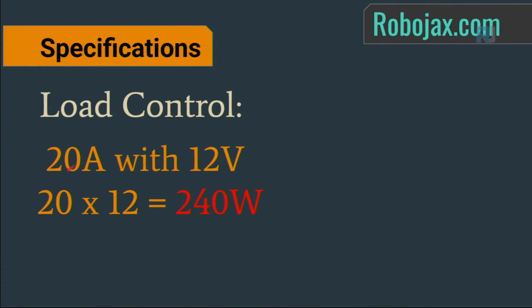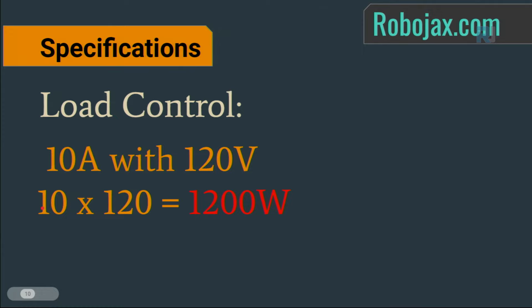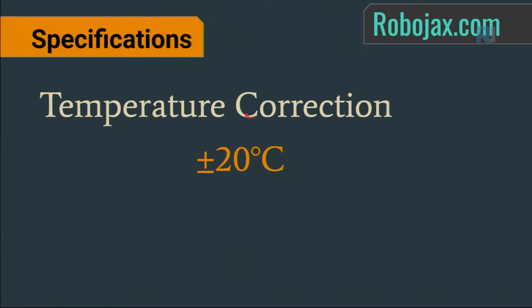For example: at 12V with 20A, the maximum load is 240 watts (20 × 12). At 220V AC with 10A the maximum load is 2200 watts (10 × 220). In North America at 120V AC with 10A the maximum is 1200 watts (10 × 120). Temperature correction can also be applied — add or subtract up to 20 degrees Celsius.